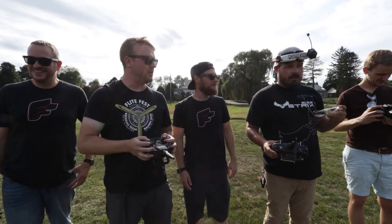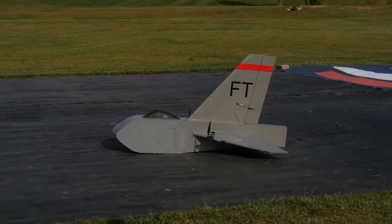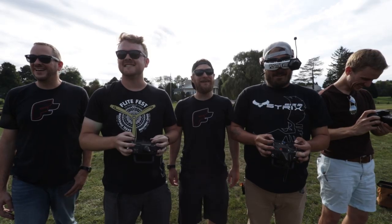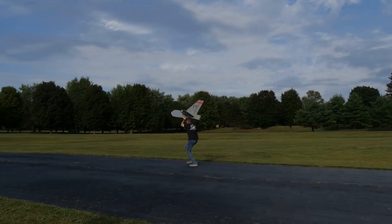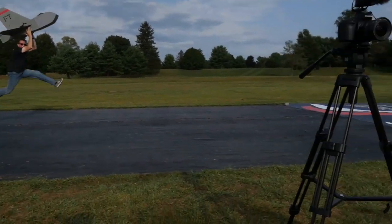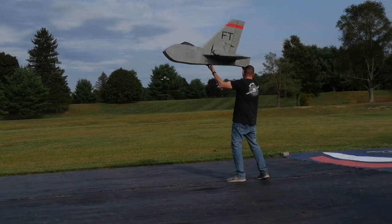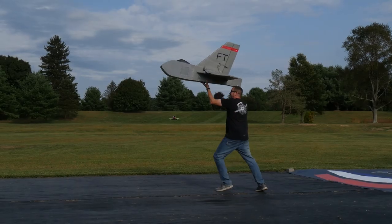Three, two, one — here we go, come on baby. I think it's what I was talking about — not being able to rotate. Let's toss it. Look at Josh run. When you let go of it, you run. Let me get in there. Three, two, one.